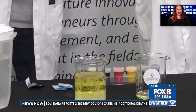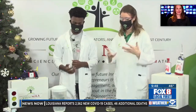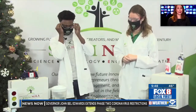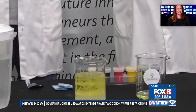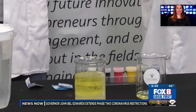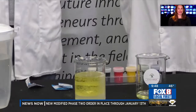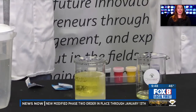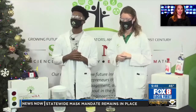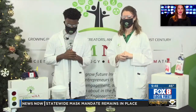The more Alka-Seltzer you add, the more violent the bubbles will be. So if you want to see a lot of snow, you can add a lot of Alka-Seltzer — exactly like a nor'easter, which we definitely don't want to see outside here. And the fun thing is, with different food coloring options you can make it red or green to get into the holiday spirit with your kids.